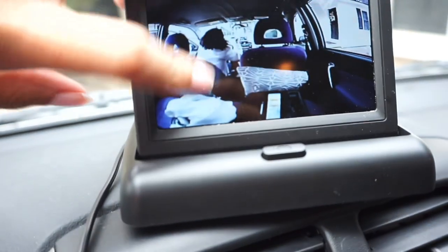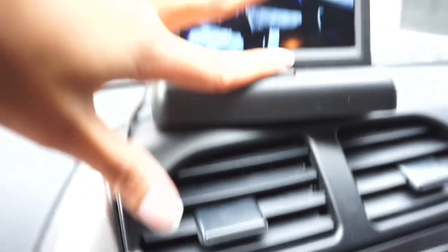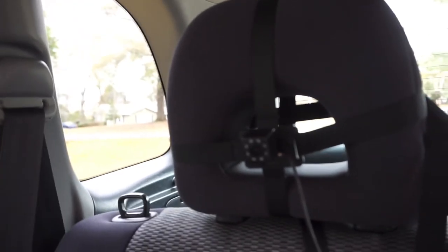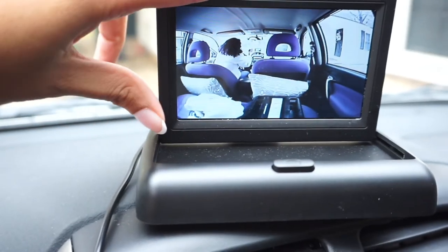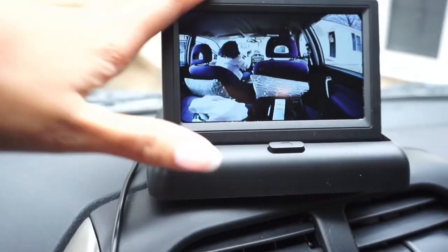This next item, if you've seen any of my videos before you've seen me talk about it — it is the car camera baby monitor from Amazon. It was a gift from my aunt. You've got a little screen that mounts in the front, and the camera shoots directly onto the car seat so you can see everything going on. This is actually what helped us realize that he was taking the blanket and putting it over his face. 100% worth the investment.